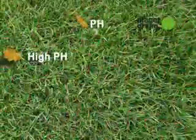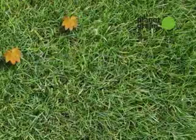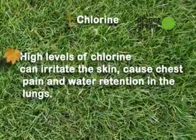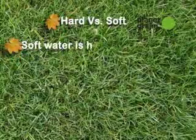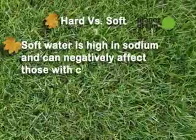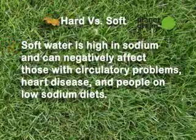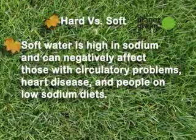High pH levels can cause fatigue, weight gain, and digestive problems. Low alkalinity levels foster radical swings in pH. High levels of chlorine can irritate the skin, cause chest pains, and water retention in your lungs. Soft water is high in sodium and can negatively affect those with circulatory problems, heart disease, and people who are on low sodium diets, while hard water will be fine for your body but will leave spots on your dishes and car because of the minerals.